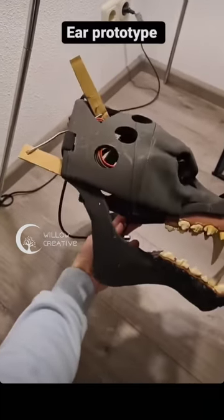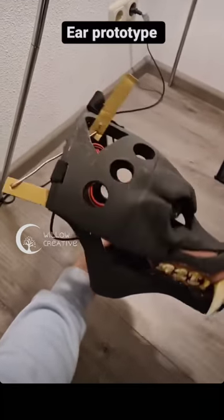I didn't like the ears and decided to try out some moving systems for the ears as well.